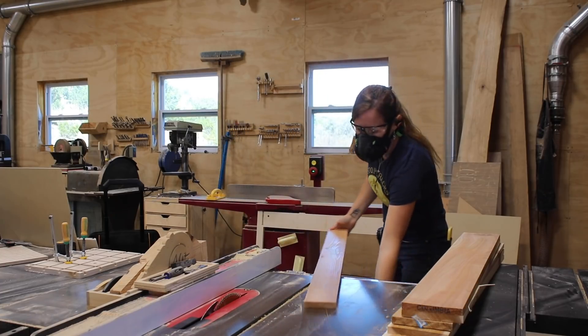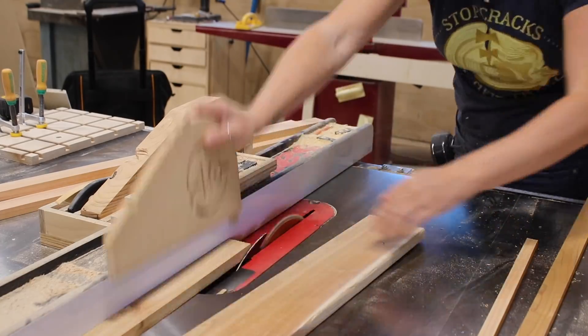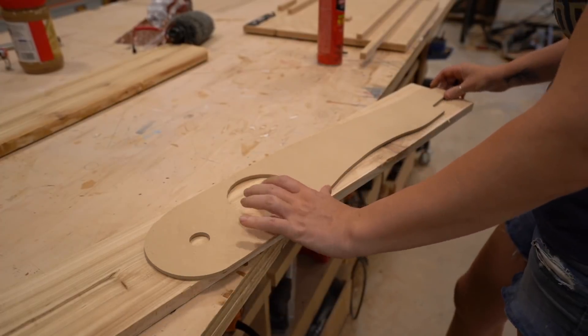I put together a cut list before getting started on this project, so I was able to cut all my boards needed at one time. Once I was done with my straight stock, I next moved to making all the needed curved pieces.